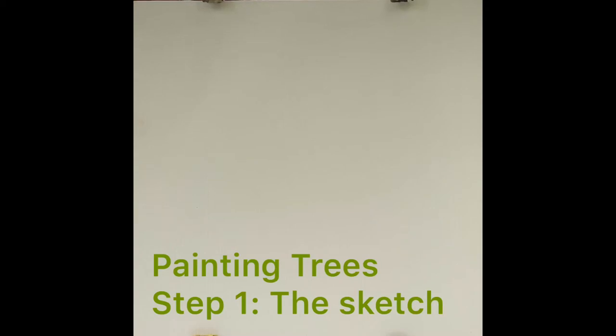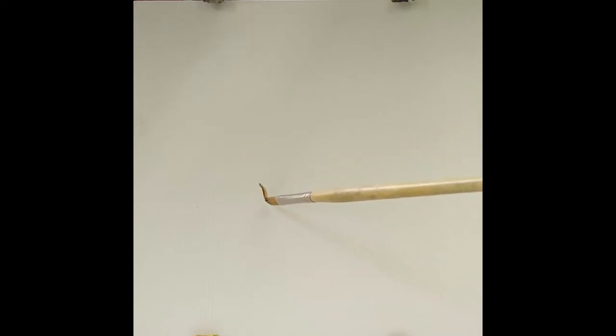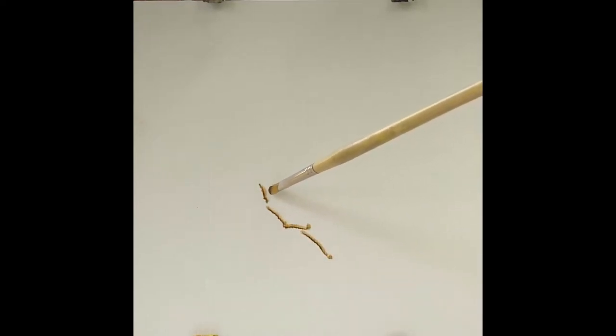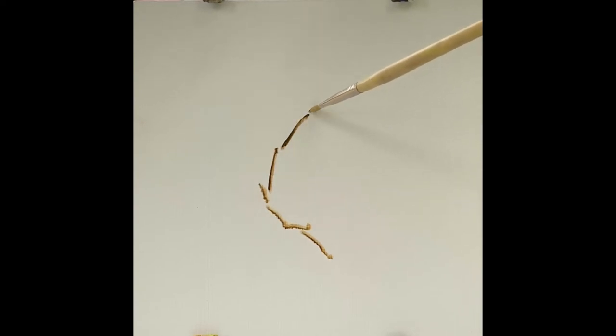The start to any painting is to decide what your composition is going to be. So for this painting of the tree, I've decided to work with the circle composition. There's a really beautiful circular shape that occurs with the movement of the branches. These branches move out, around, go up, and then out of the picture plane.